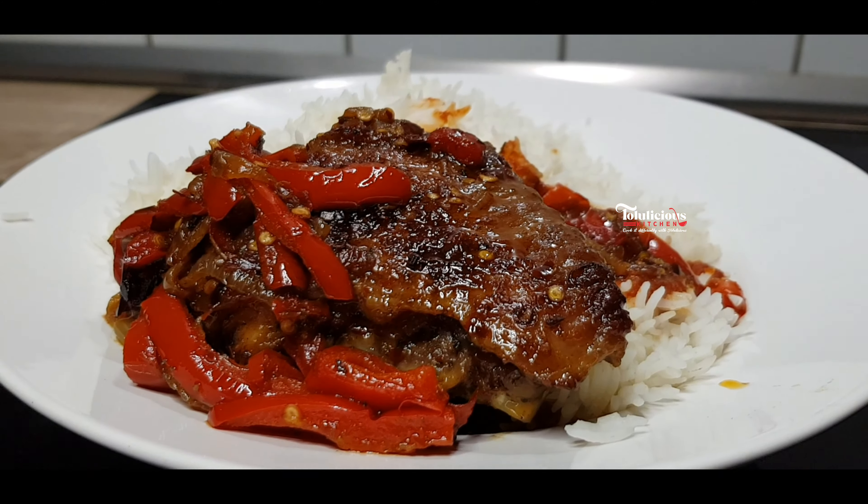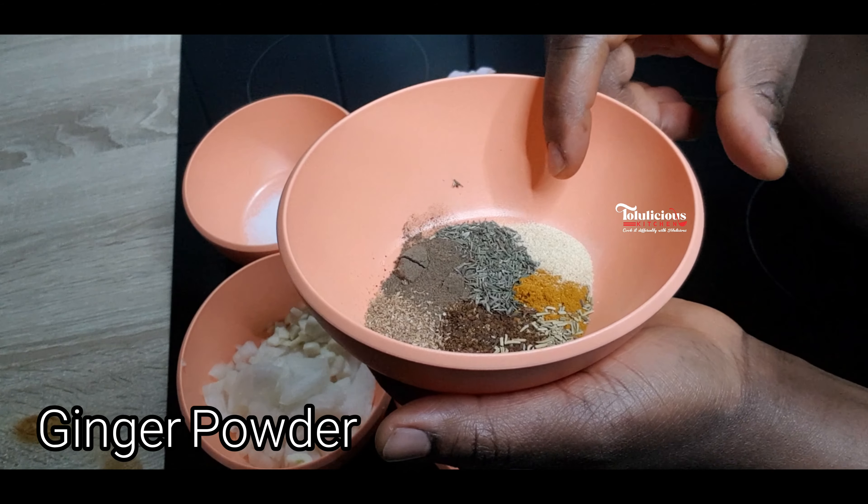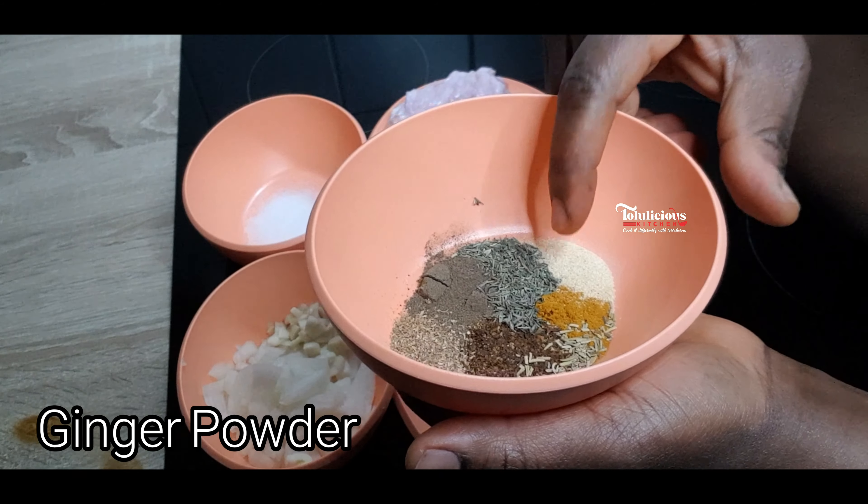Let's get it started. These are my well-washed turkey wings — you can see I've washed and cut them. Here I have black pepper, coriander, thyme, rosemary, curry, ginger powder, and pepper.